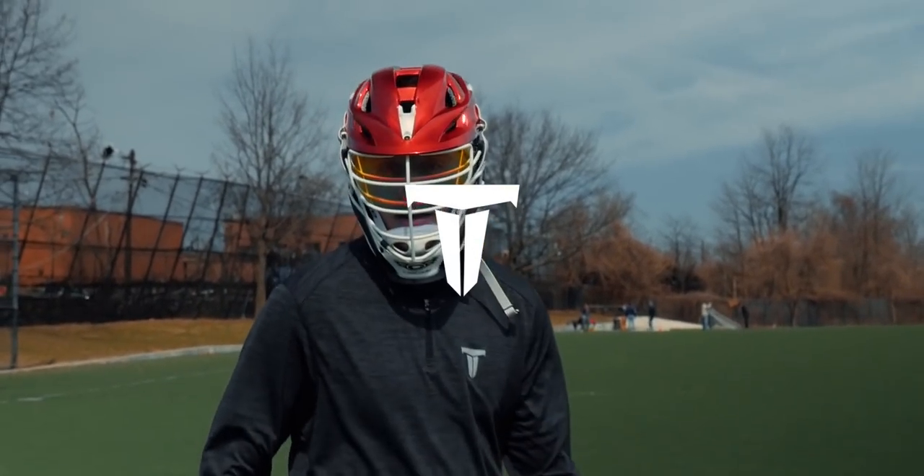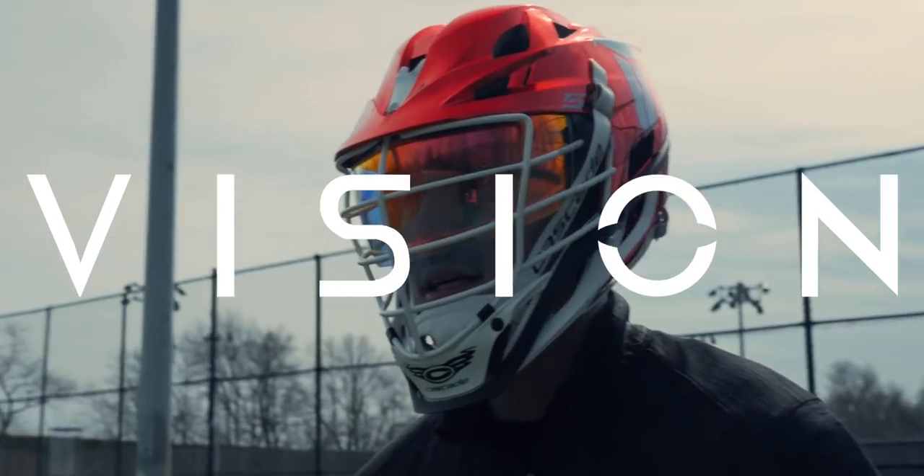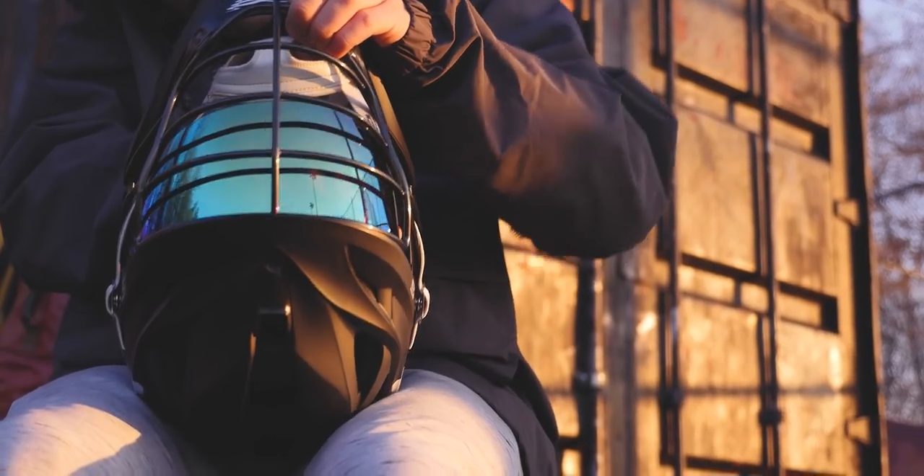What's going on, Dirt Army? Joe here, and today we're talking about the Vision product line and the different prescriptions we offer and what they are best suited for. First up, we have the Chroma. This is the first prescription we released, and this includes your Galaxies, your Nebula, your Pulsars, and a few other ones in the future.